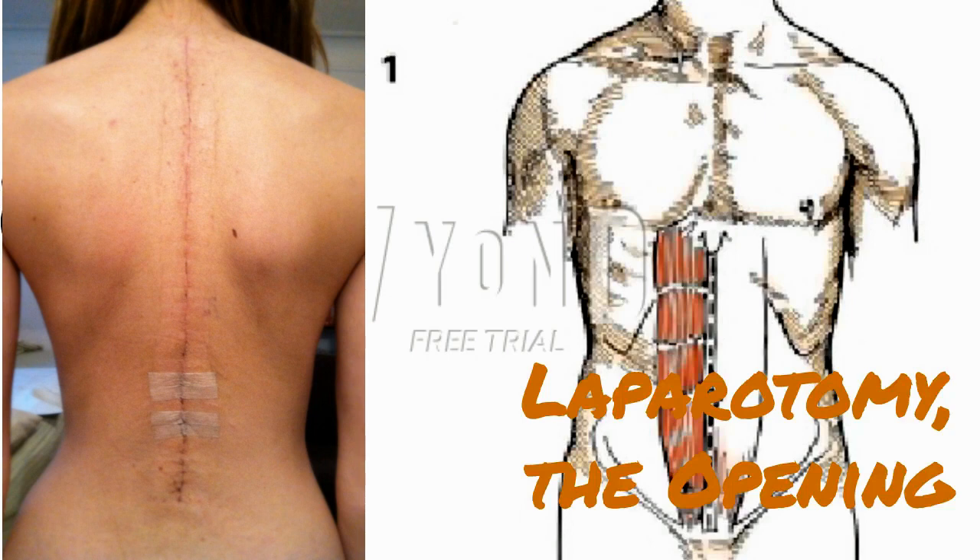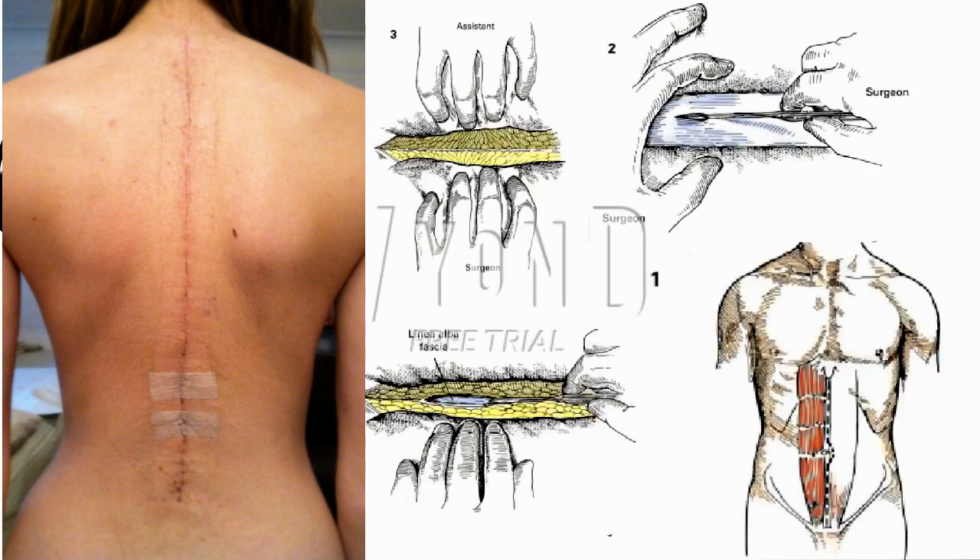Prior to bringing the patient to the operating room, the surgical site is marked with the patient's cooperation by the operating surgeon to ensure correct site surgery. The patient is carefully positioned on the operating table while taking into consideration the need for special equipment such as heating pads, electrocautery grounding plates, sequential compression stockings, and anesthesia monitoring devices. The arms may be positioned at the side or at right angles on arm boards, which allows the anesthesiologist better access to intravenous lines and other monitoring devices.